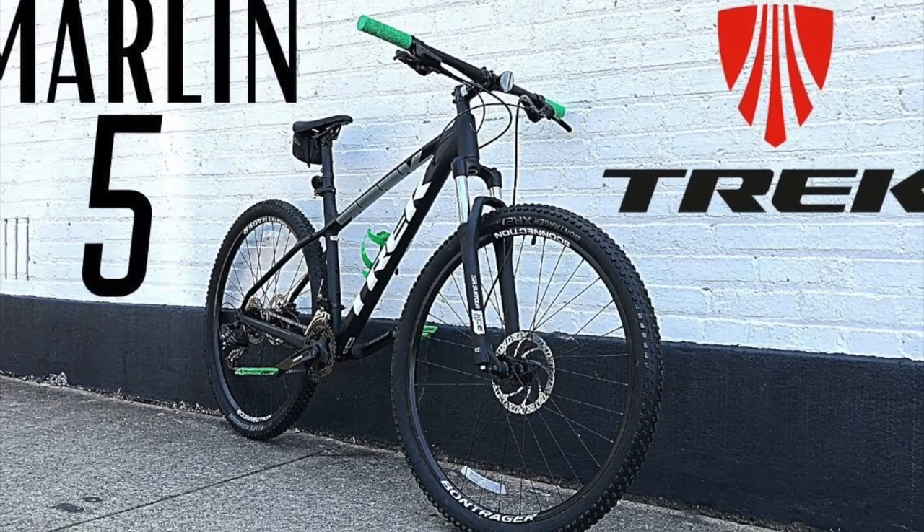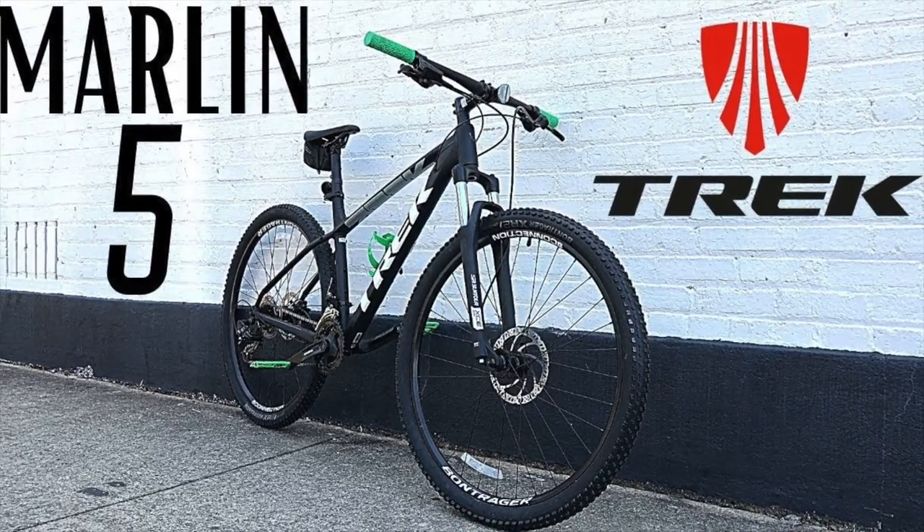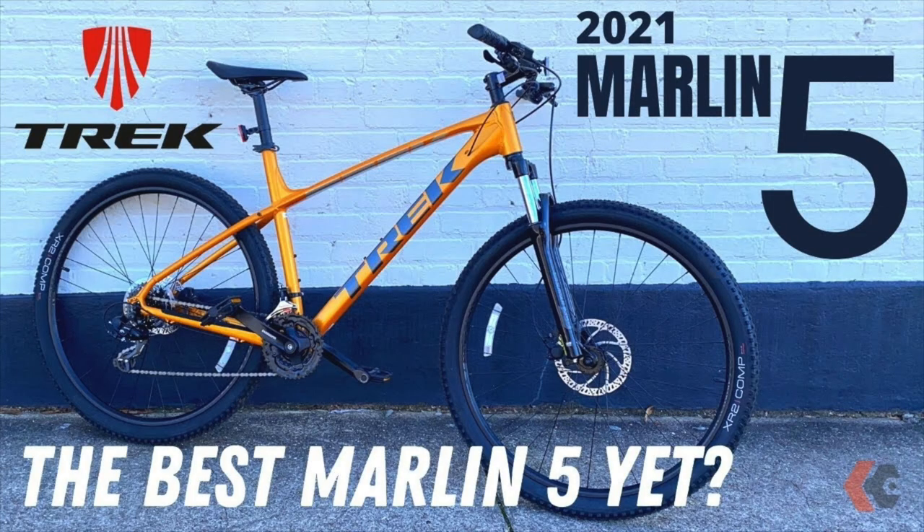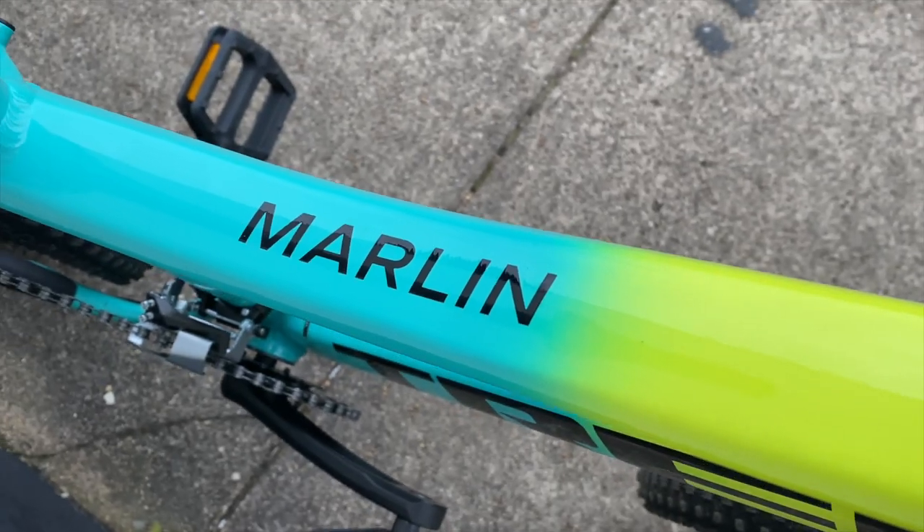In 2020, I looked at the Trek Marlin 5, arguably Trek's most popular entry-level mountain bike. 2021, I gave the Marlin 5 another peek. For 2022, things are a bit different.